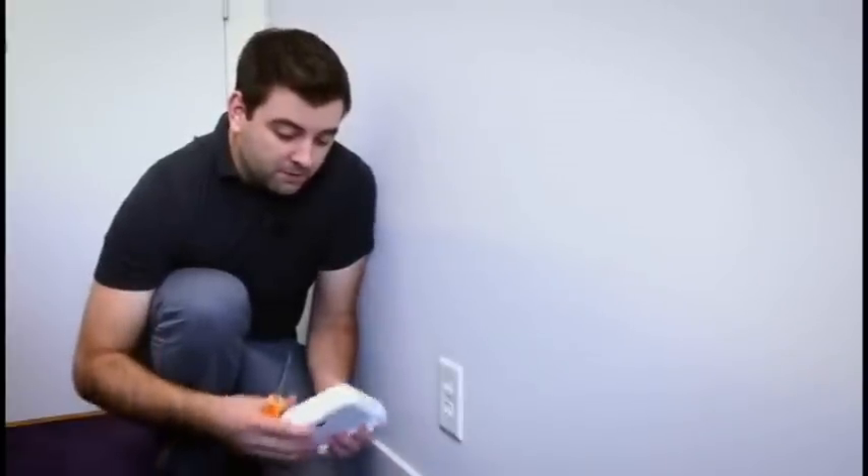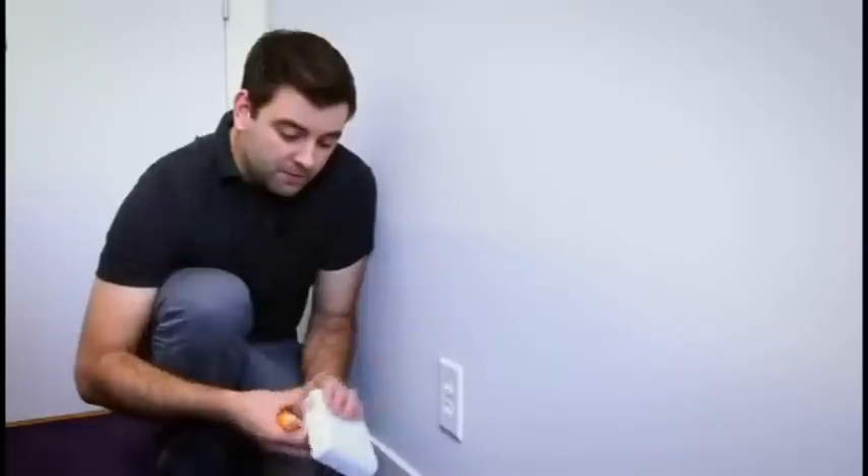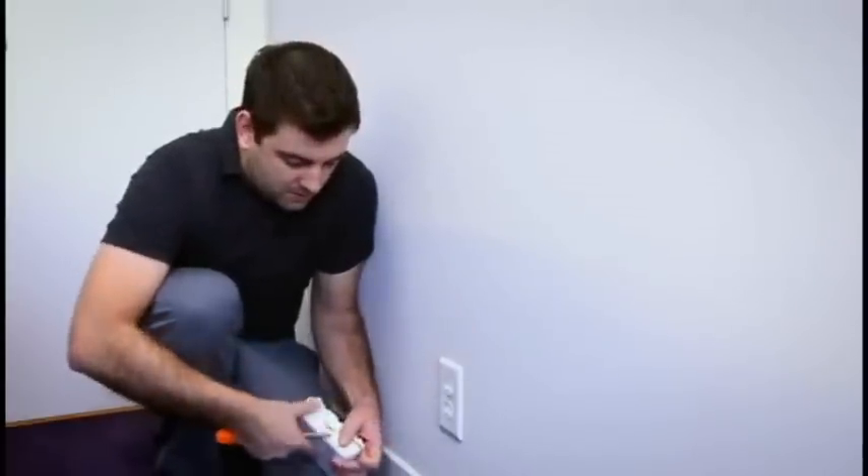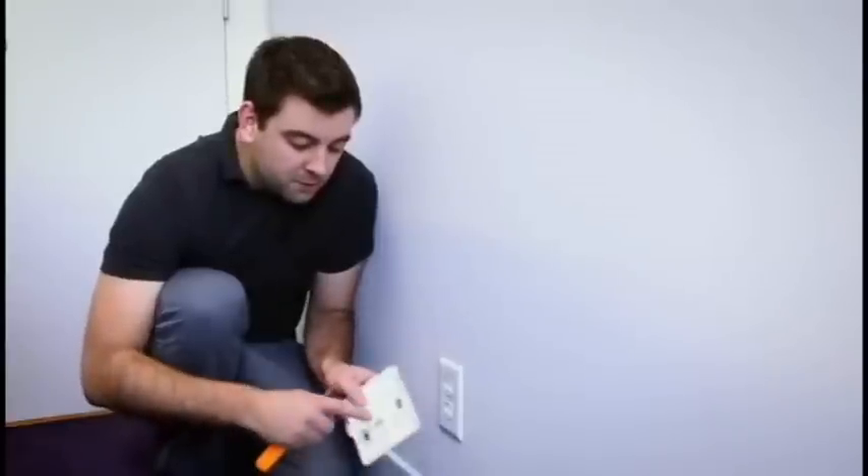First, we can open up our wall cover. There's a tab on the bottom — stick a screwdriver in there and open it up. We've included a screw here that we're going to use to replace this one.